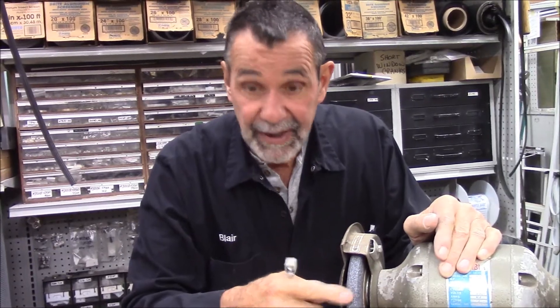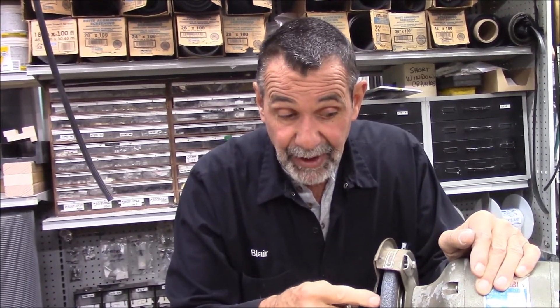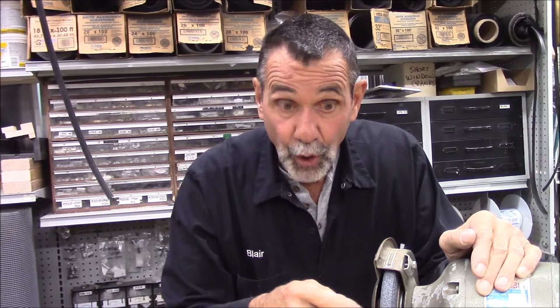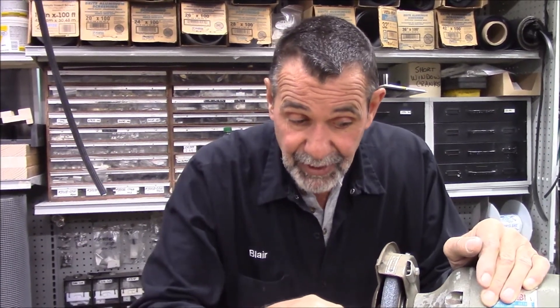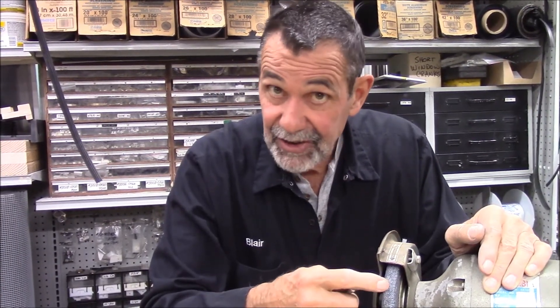In just one minute with a $15 diamond wheel dresser we straightened it out, so we're on our way to making this wheel fully square. The whole point of doing work with the grinder is having a flat surface on the face without any metal in it, because when there's metal in the grinding wheel it causes it to heat and burn and ruin the metal that we're sharpening. That's a quick tip from MrHardware.com.